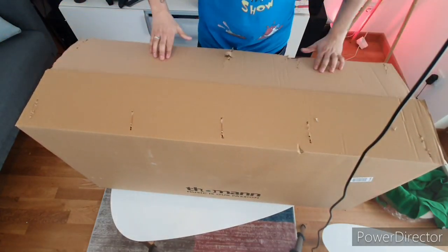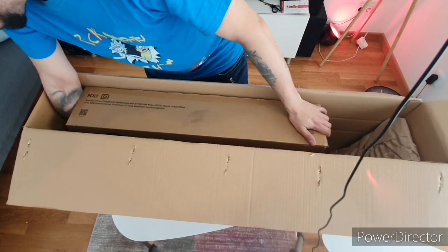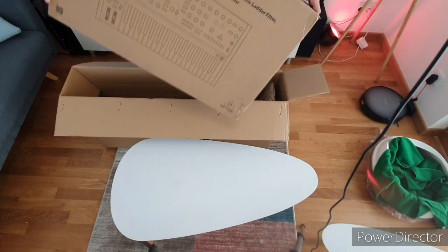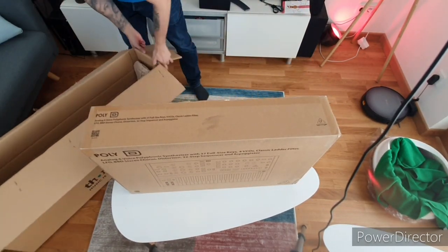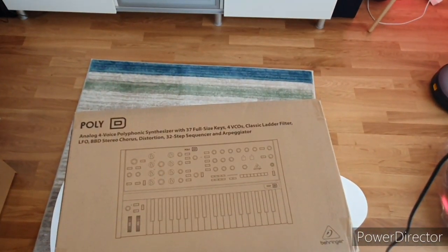It's gonna be fun. If I need to send it back for any reason, okay, there we go. Let's get this box out of the way, shall we? There you go — it's a Behringer Poly D.